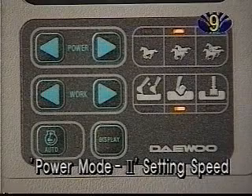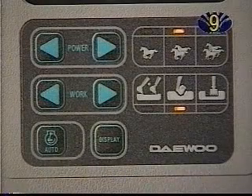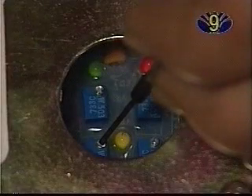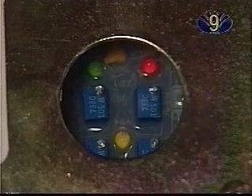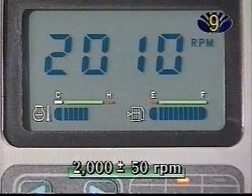Power Mode 2 Setting Speed: In Power Mode 2, with the auto-idle switch off, check the engine speed and adjust it using the VR2 potentiometer. It should read 2000 RPM, plus or minus 50.